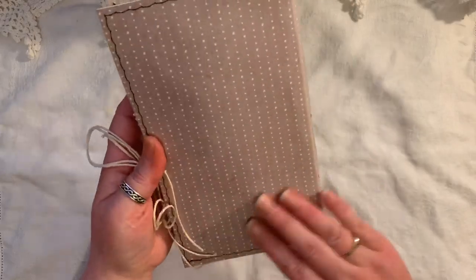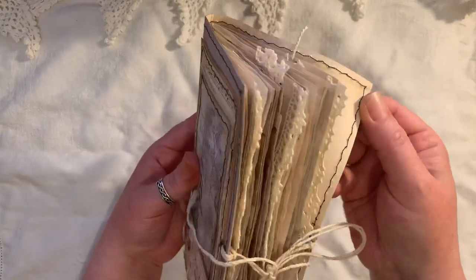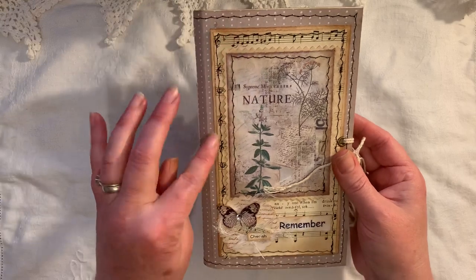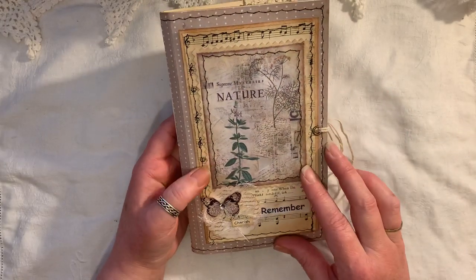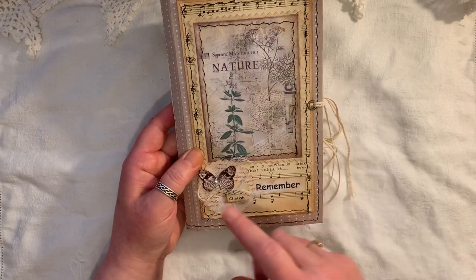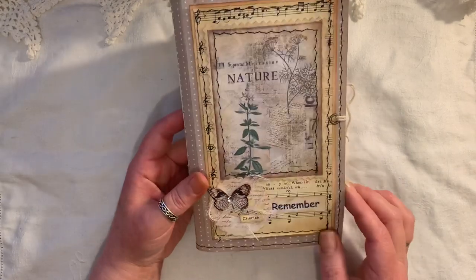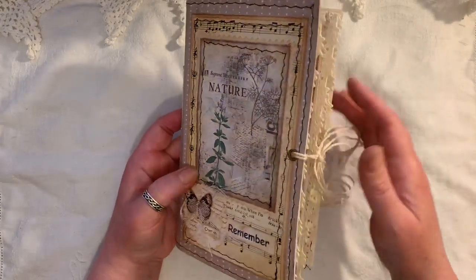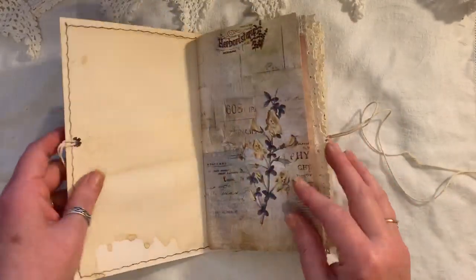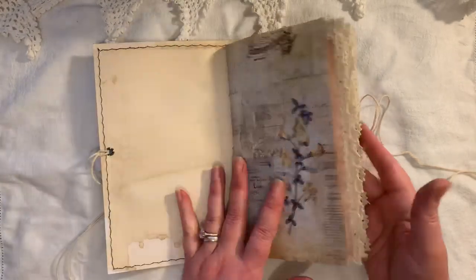I've used a brown cardstock with little lined dots, and there's coffee-dyed cardstock sewn into the back as normal. I've done some vintage music paper sewn onto cardstock. This image is one of the journaling cards from the kit — I've put the word 'remember' on there. I recently uploaded a let's-make video on how I made these little embellishments, and I've popped one on there. You can see there's stitching, some crocheted trim, eyelets and string as a closure.